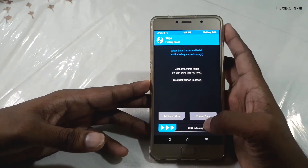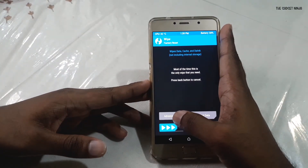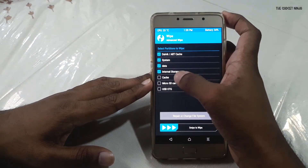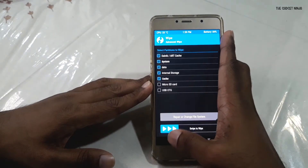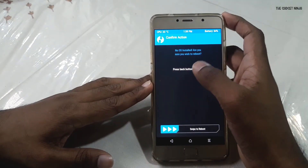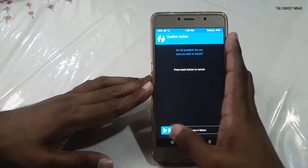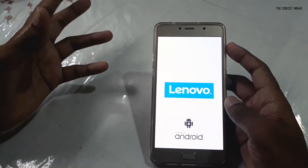After format data is done, go to Wipe, then Advanced Wipe — select system, data, internal storage, and cache. It's formatting now — done. Now I'll reboot again to recovery. It will show a message that no OS is installed, are you sure you wish to reboot? I'll swipe to reboot and it will reboot back into TWRP.